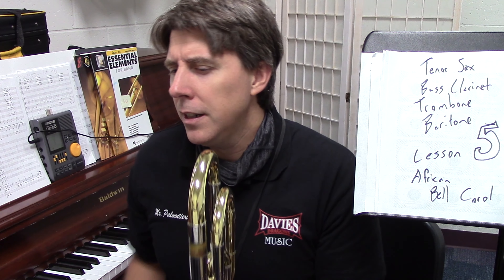So we went through baritone, trombone, and tenor sax. I'm going to go through your whole part even if it does mimic the baritone part. This is a practice video for all of you. If you're having trouble with specific notes, the time to ask is at the lesson. So let's see if I can get this right.